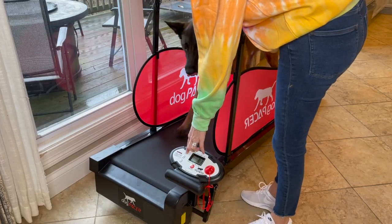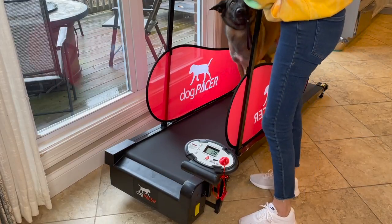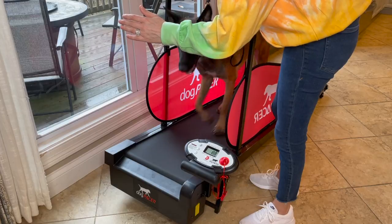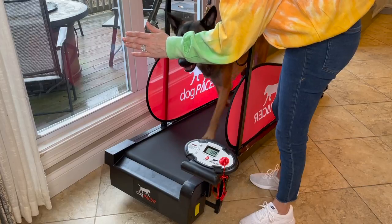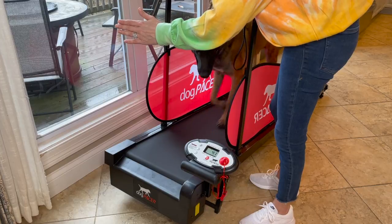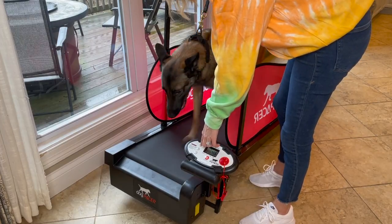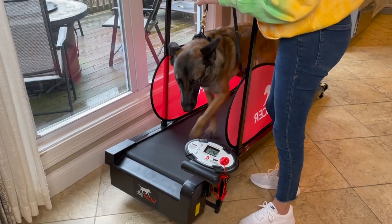I learned this week that my dogs prefer to step onto the treadmill when it's already moving at a slow rate of speed, and I suspect this will come down to the individual preference of the dog — you'll just have to discover this through trial and error. Your dog might be a bit hectic, sloppy, or confused-looking, and that's okay. This is when your leash pressure and guidance will help them stay in position on the treadmill. Use forward and backward leash pressure to show them where they should be standing.